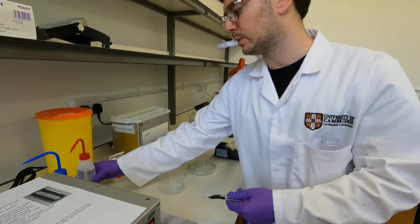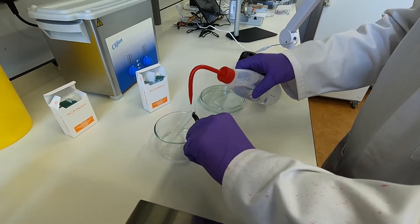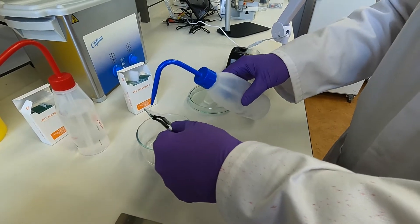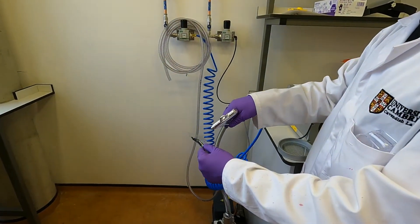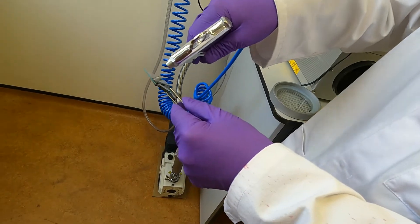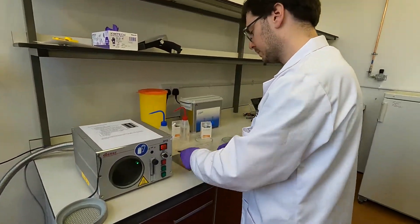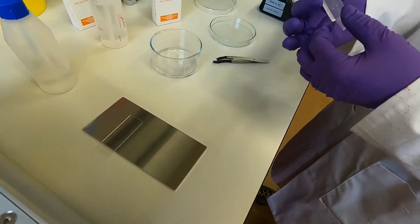I'm going to quickly rinse both sides with acetone to remove basic organic contaminants and particularly dust, which is a big enemy of this process. Then rinse with isopropanol and blow dry with the nitrogen gun on both sides. Now I place that on the aluminium plate and I'm ready to pick up the chip that I punched earlier.